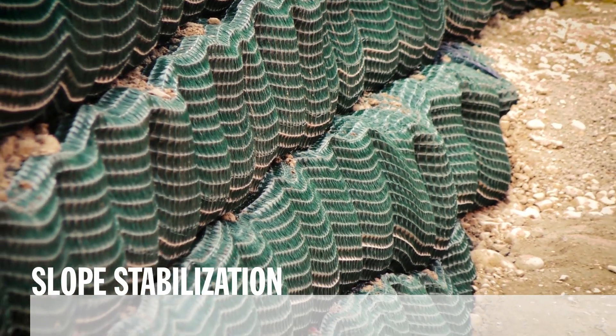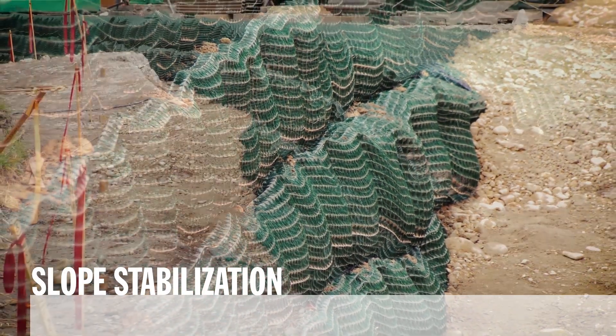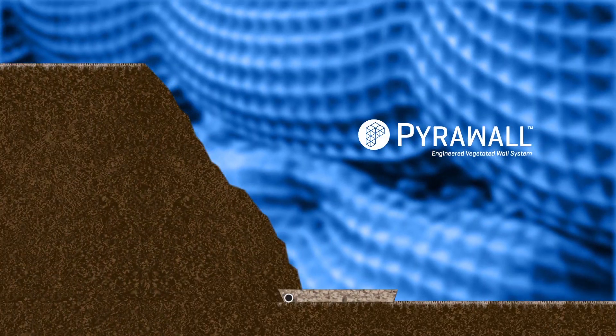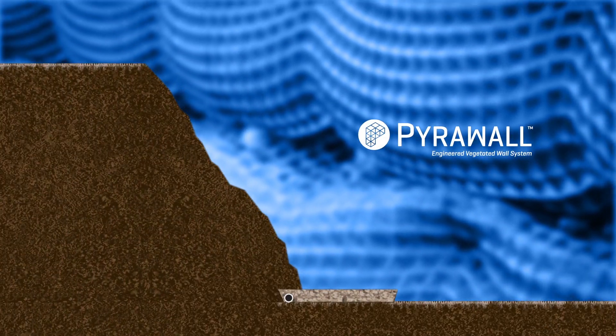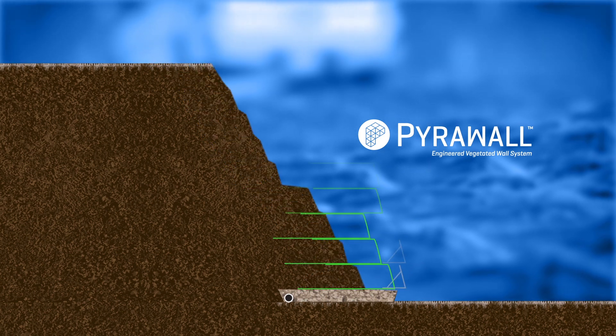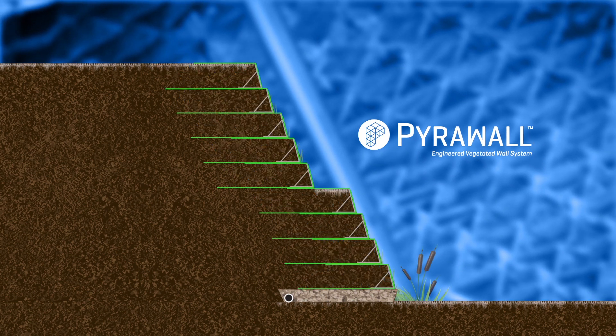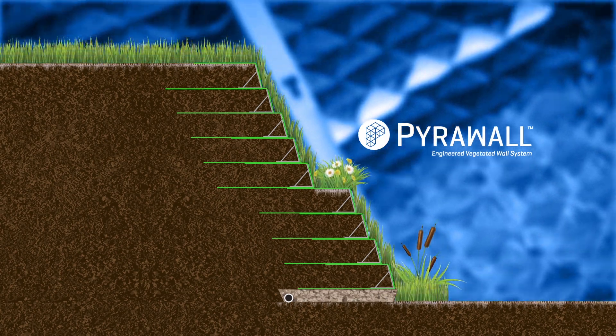PyroWall is an engineered wrap-face vegetated solution for constructing reinforced soil walls and steepened slopes. The system combines the robust protection of PyroMAT high-performance turf reinforcement mat with fiber composite internal bracing to deliver permanent erosion control and mechanical slope stabilization.